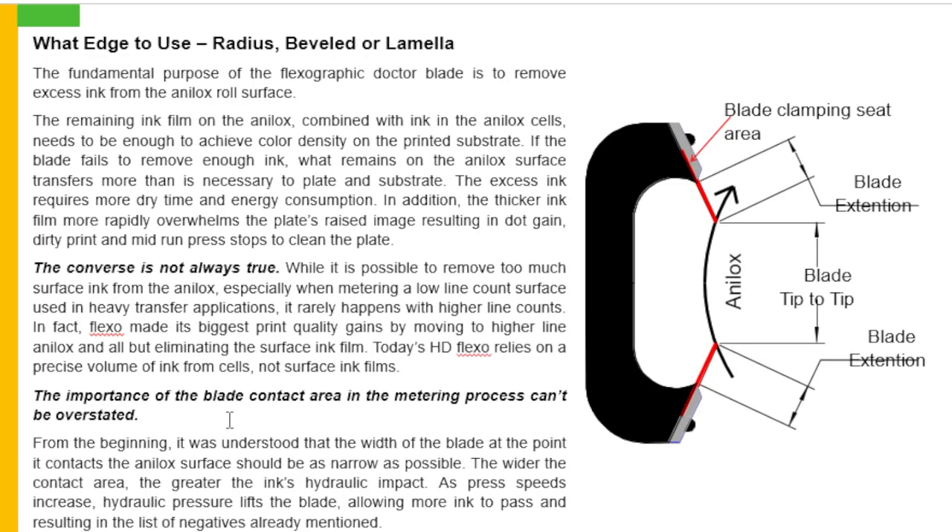What edge to use — radius, bevel or lamella? The fundamental purpose of the flexographic doctor blade is to remove excessive ink from the analog surface. The remaining ink in the analog cells needs to be enough to achieve colour density on the printed substrate. If the blade fails to remove enough ink, what remains on the analog surface transfers more than is necessary to plate and substrate. The excessive ink requires more dry time and energy consumption. In addition, the thicker ink film will more rapidly overwhelm the plate raised image, resulting in dot gain, dirty print, and mid-run press stops to clean the plate.